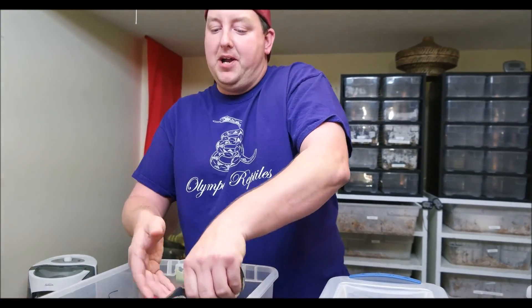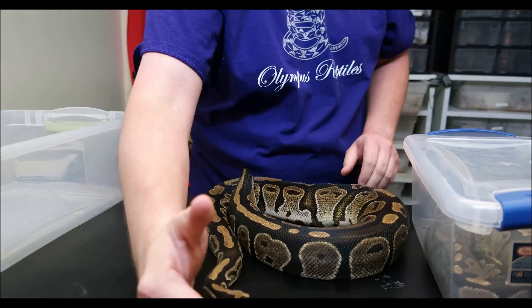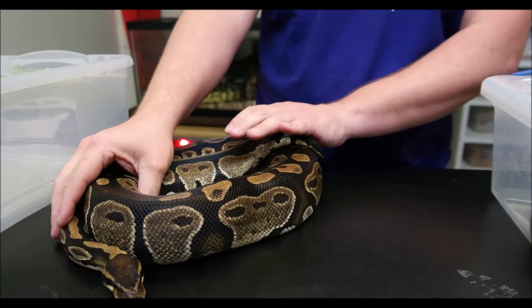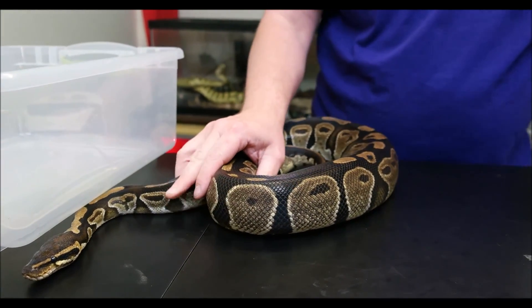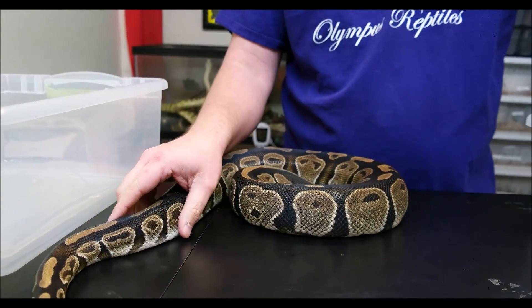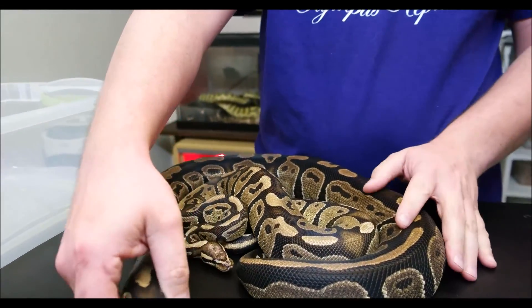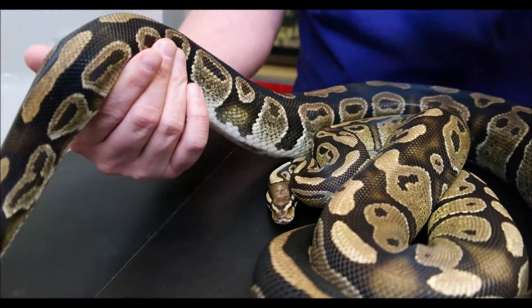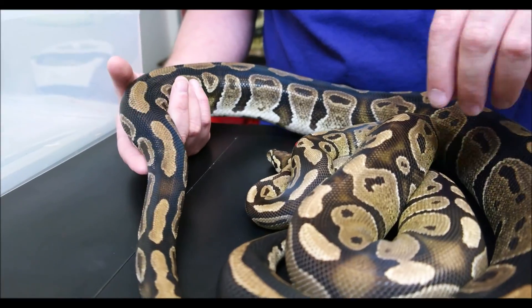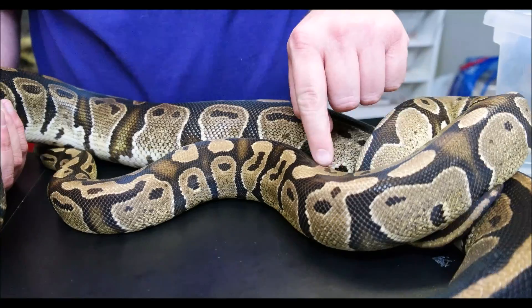To start that, we should start with a normal ball python. You guys have met her before in our very first video. She's quite heavy, she's been breeding, but this is Lithia, a normal ball python. I got her out today so when I place the Fire there, you can really see what's happening and what that gene does. It's not the most expressive gene if you just look at it by itself. When you have that comparison, you can really see the colors coming out in the Fire. You also get some flaming in the Fires and some blushing that you don't tend to get as much of in the normal.